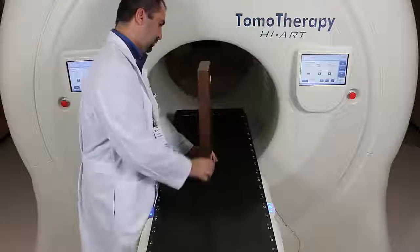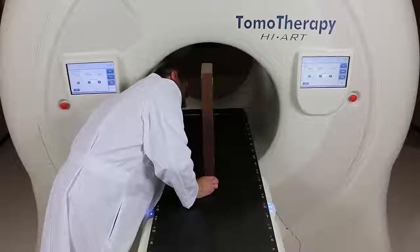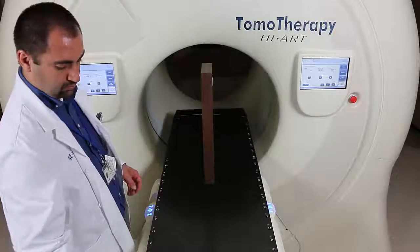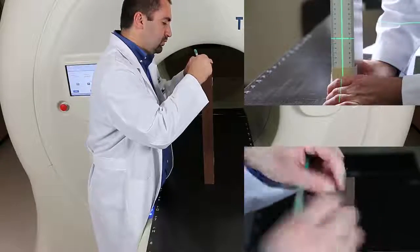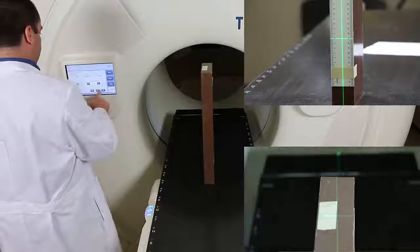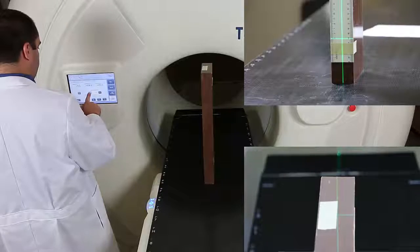Once I've tested the X and Y movement, I flip my piece of solid water to test the Z movement. An interesting thing about the Tomo couch is it doesn't just move straight up and down — it has a serpentine motion. This means the couch will move in or out as you move it up or down, and then adjust itself accordingly. I put a little piece of tape on top so I can see that it returns to where it should be.